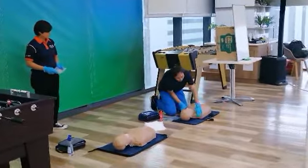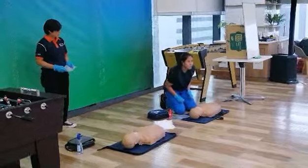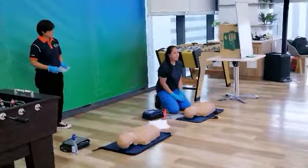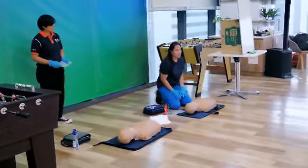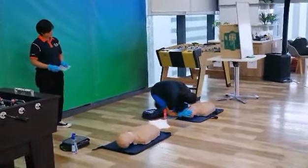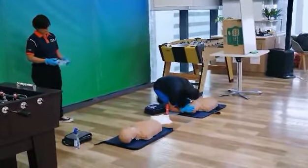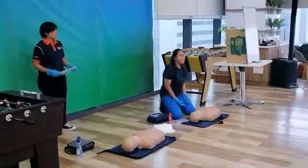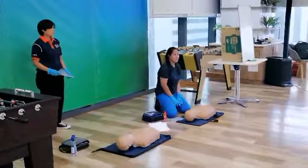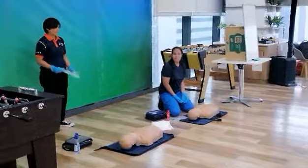Sir, are you okay? Hey, hey sir, are you okay? The pen is unnoticed in our response. Call the ambulance and get the name when I'm assessing the patient. Okay, stand up and go ma'am. Marissa, action.